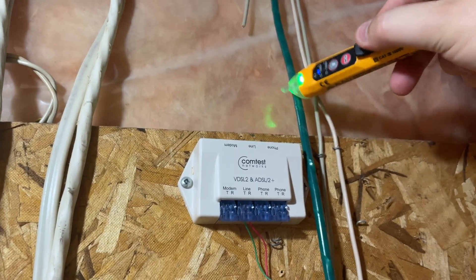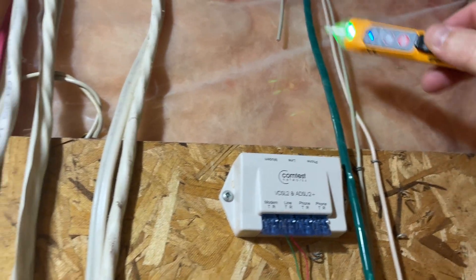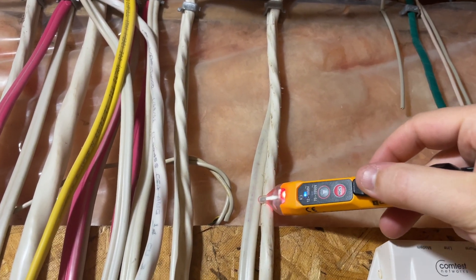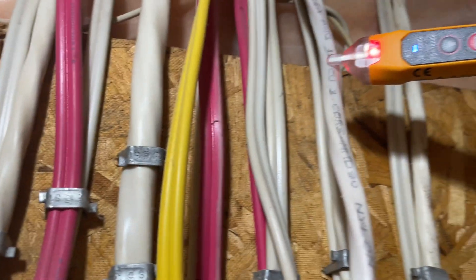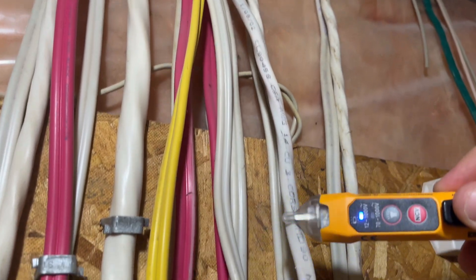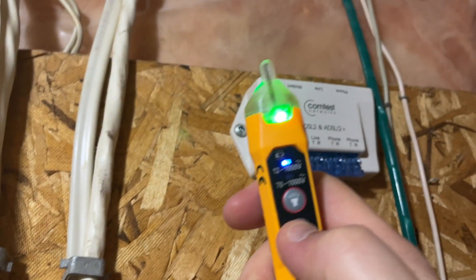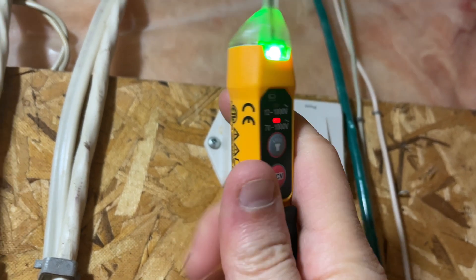These wires are all safe — they're off. But let's check this one. Yeah, these ones are red. You can see it gives you that audible signal. I like to use it on the 70-and-above setting.